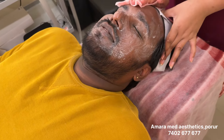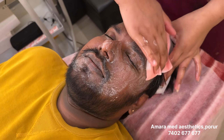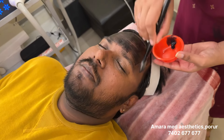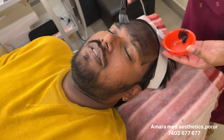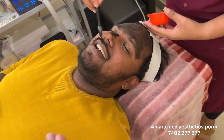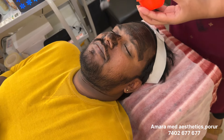First, clean the face. We are going to do the skin — not scotch bright. Now, put carbon. We are going to do the skin color. I'm going to put it on my skin. Carbon is going to purify.